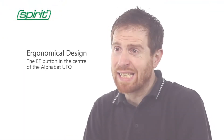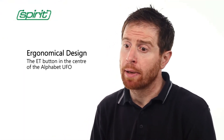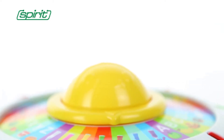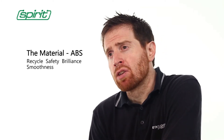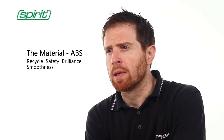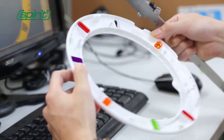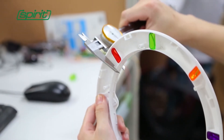The button in the center of the Alphabet UFO is ergonomically designed so that all kids can interact with it. Regarding the selection of materials, there are a lot of elements to be considered. We chose ABS for its low environmental impact, its record of safety, the brilliance of the colors, and the smoothness of the surfaces.